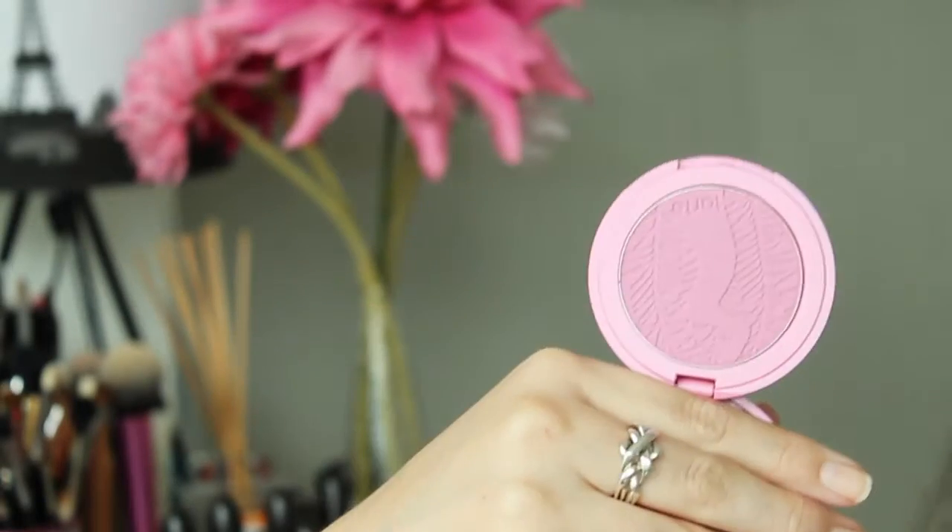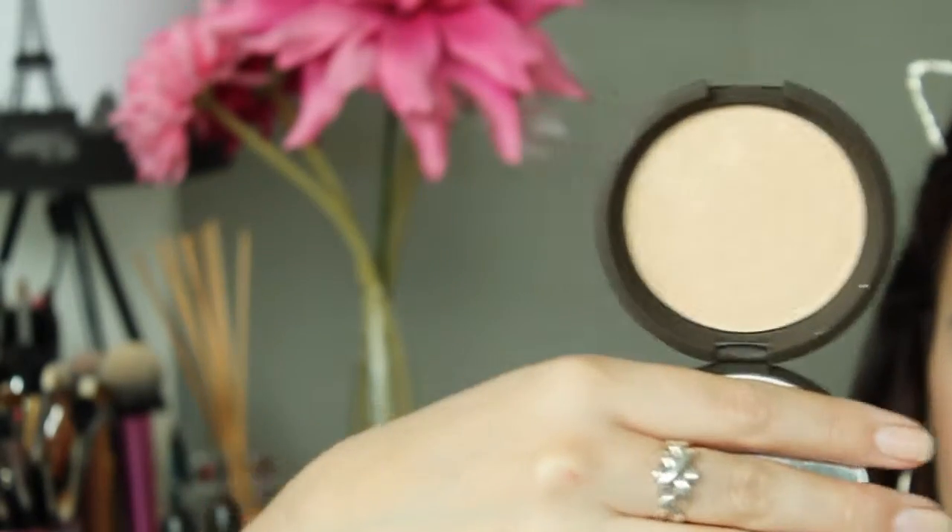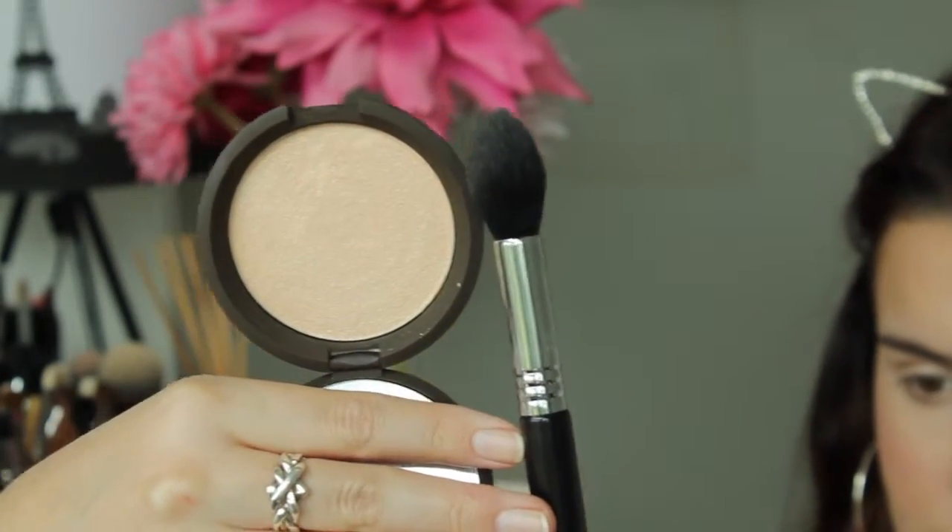For blush today I'm using my Tarte Amazonian Clay 12-Hour Blush in Flush, applied with my Sigma F40 brush. It was a bit streaky so I blended that out with my Sigma F15 brush. For highlighter I'm using my Becca Shimmering Skin Perfecter in Moonstone, applied with my Sigma F35 brush.